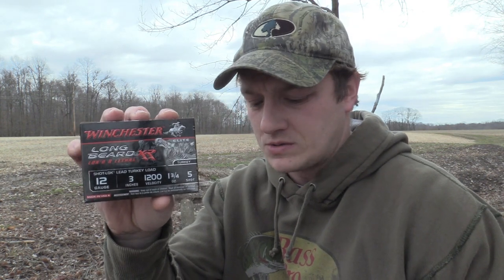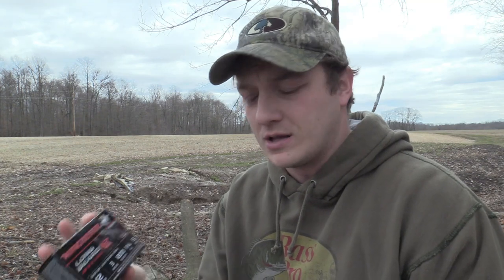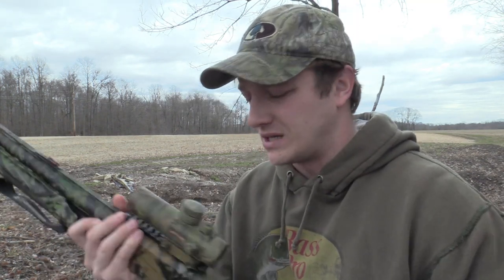I've never run this particular choke in any weapon before, and it's actually designed for the Winchester Longbeard XRs. For today's video, I'm going to be shooting number 5 shot, 3-inch shells because that's all this particular gun can handle. Typically I would shoot 6 shot, but with turkey season so far away here in southern Indiana, most places aren't carrying turkey hunting equipment yet. So I had to go with what I found, and that was a 5 shot. I'm going to be shooting from the extra-extra-full choke at 30 yards, and we'll do a side-by-side comparison from the AccuChoke to the Carlson brand. Let's get it started.